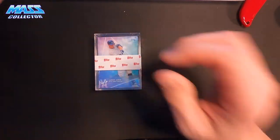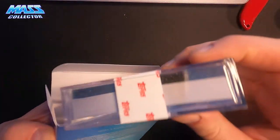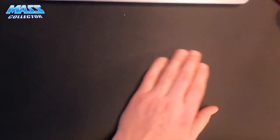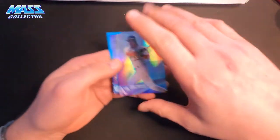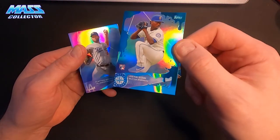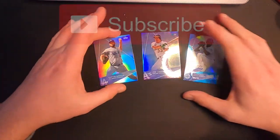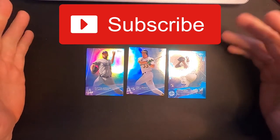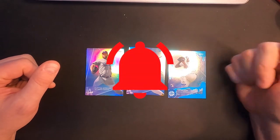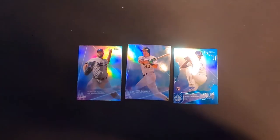Thanks a lot everybody for tuning in on this quick video. I just wanted to show you what I got of these waves. Big hits obviously — we got Jose Canseco foil, Justin Dunn numbered 77 cake, and Clayton Kershaw. Thanks a lot. Please subscribe if you haven't. I appreciate you guys watching it. Like the video and hit the bell for notifications on the next one, and we'll see you in the next video. Mask Collector out.